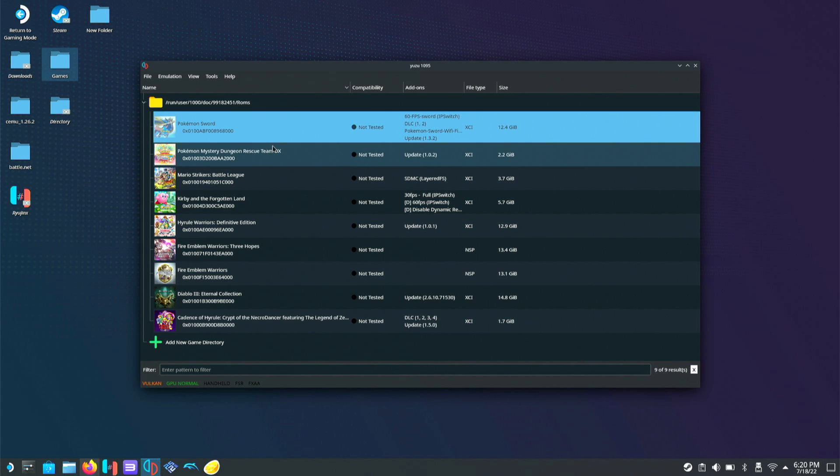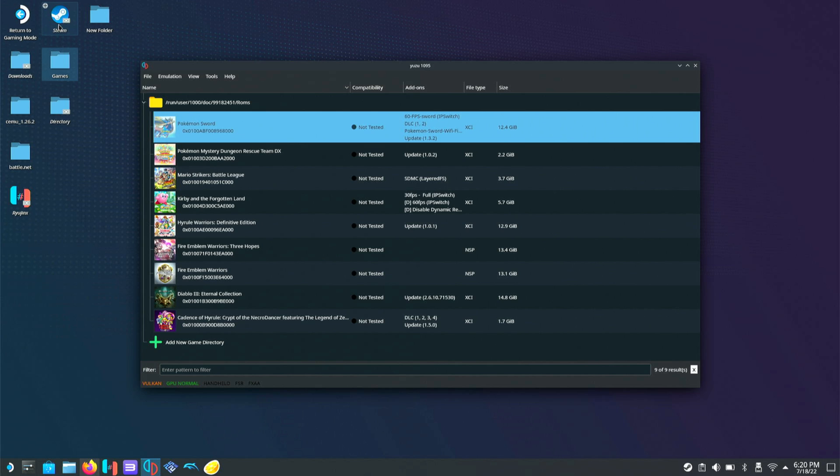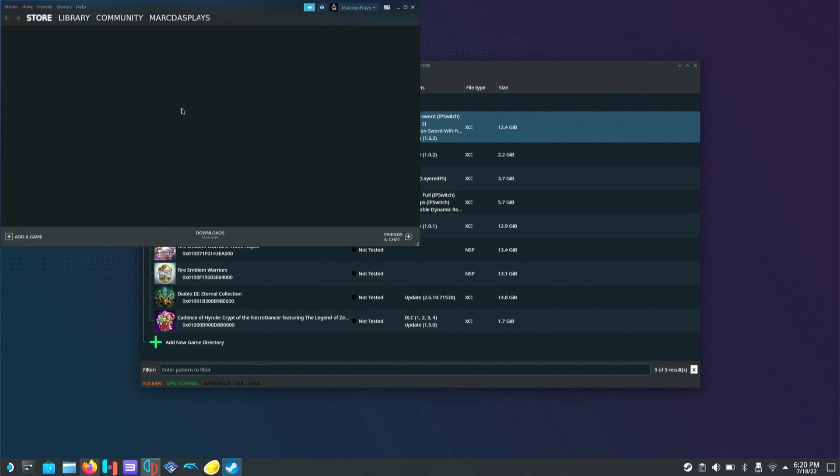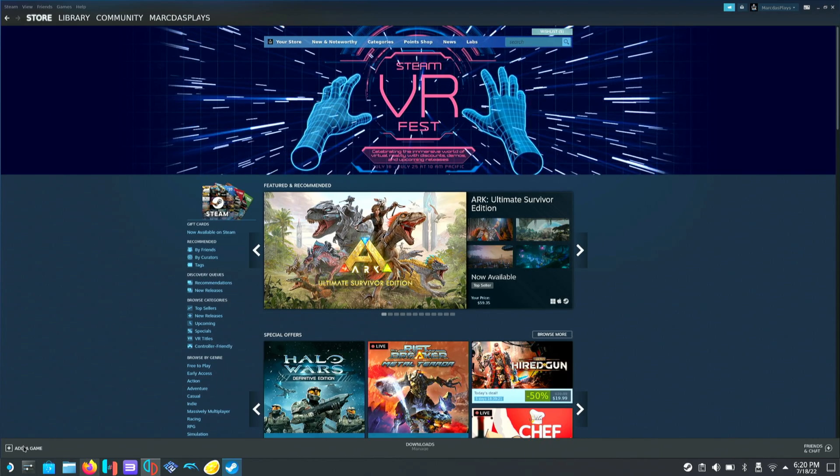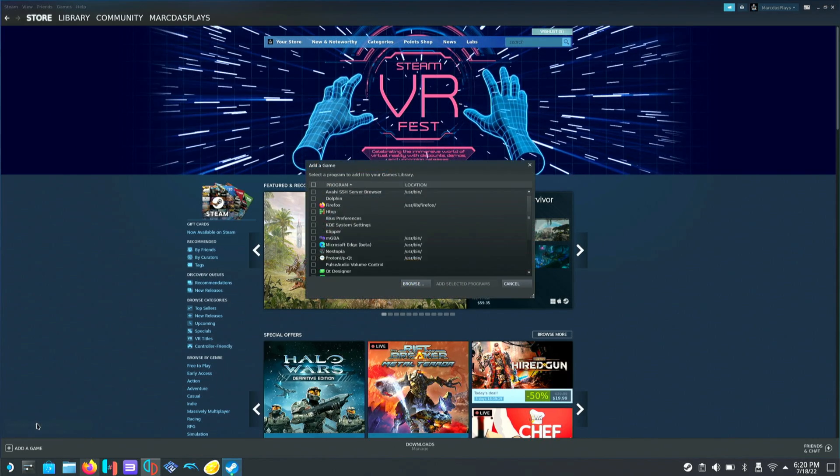That's pretty much it for the desktop setup. Now the next thing is to add Yuzu to Steam. Since this is a native Linux port of Yuzu, we don't need any compatibility layer. Go to the bottom left, click Add a Game, and Add a Non-Steam Game.